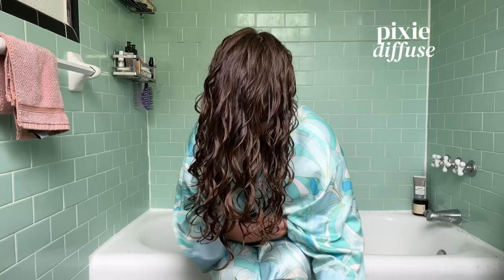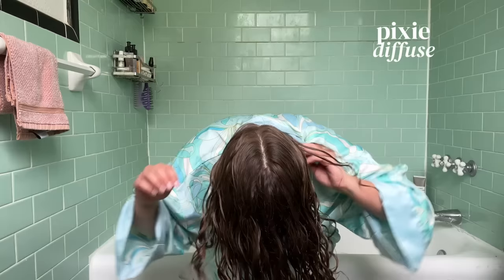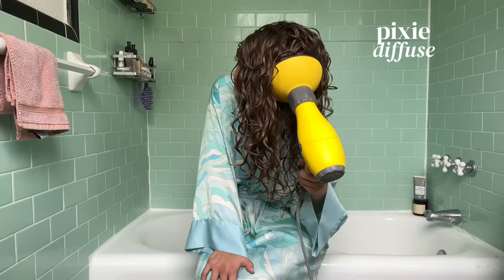Since my hair is on the thicker side, I also section it out here — grabbing the top layer of my hair and putting that in the bowl to dry it separately. Once it's about 80% dry, I start flipping my head from side to side. But instead of a flipping motion, it's a little bit more of a rolling side to side. The rolling motion is really key since it allows each wave clump to move seamlessly past another — this is what prevents tangles and is why I don't end up with a rat's nest at the back of my head after styling upside down.